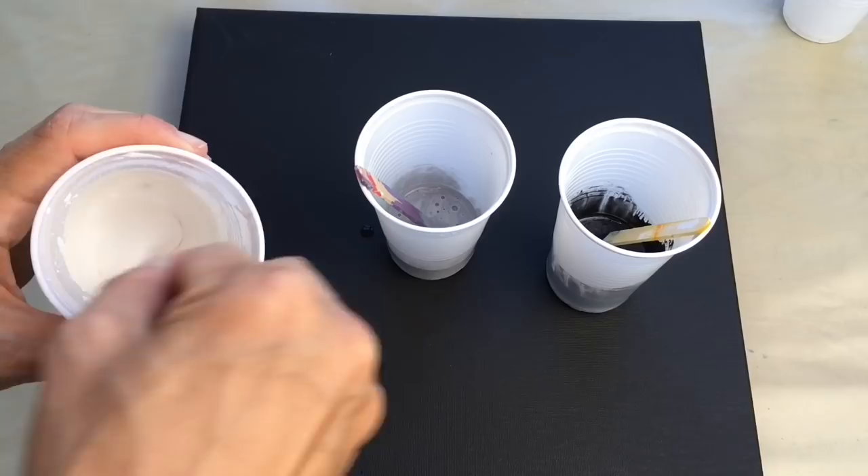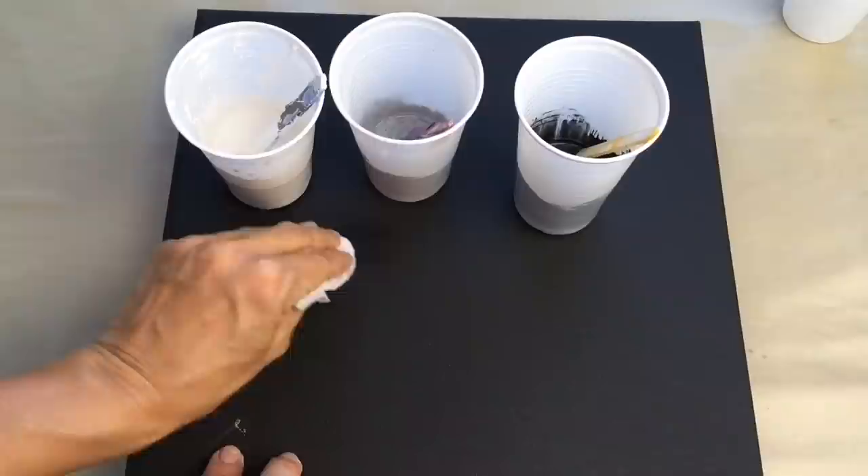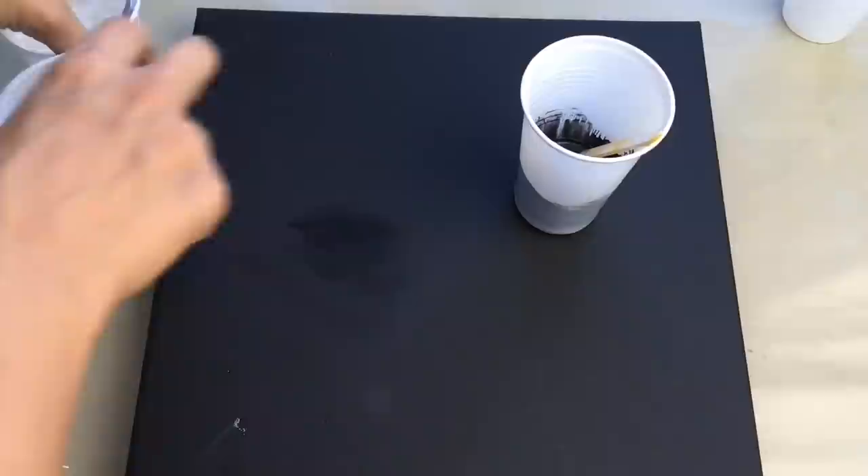So let's mix it a little bit — there's a little drop of silicone. Let's clear this so it wouldn't make a mess on my canvas. All of them are prepared and now I can pour them into my cup.